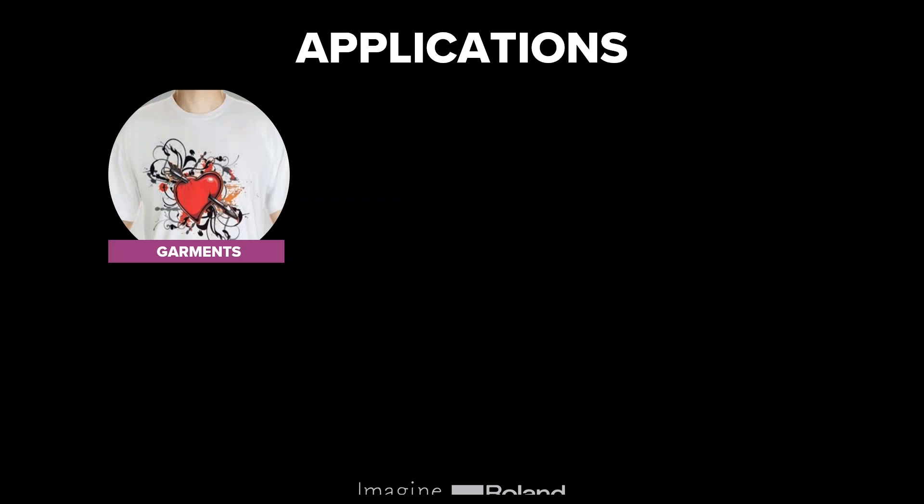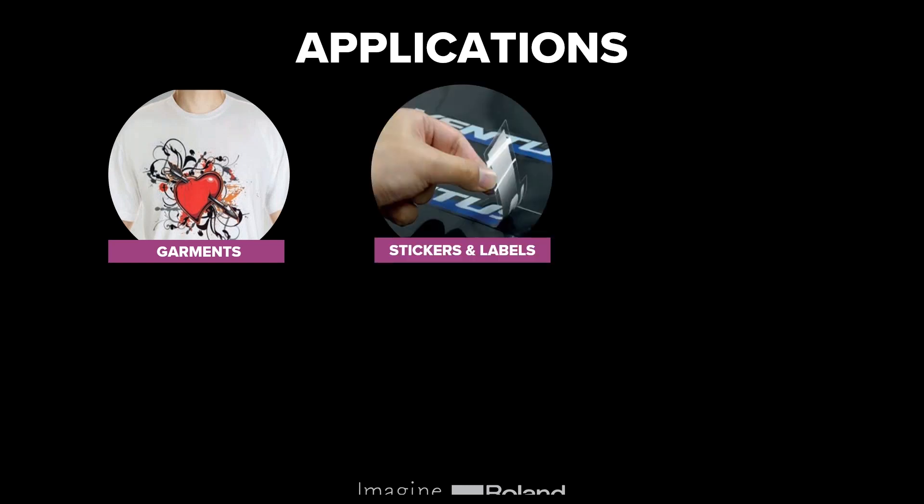In terms of applications, the first is garments. You can get a whole range of garment materials or heat transfer materials that can be pressed onto t-shirts, hoodies, etc., and those look really nice with print and cut graphics. You can also create stickers and labels for indoor or outdoor use. The inks are incredibly durable, and you can also choose to laminate them — for product stickers or window stickers for shops, for example.